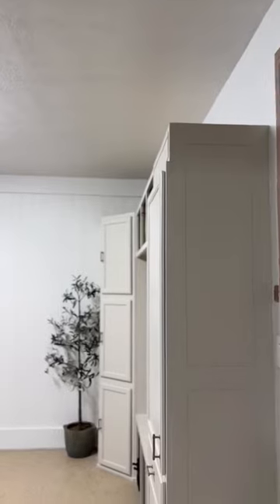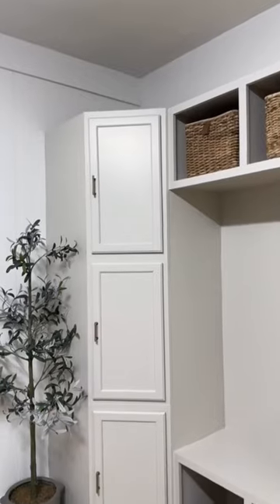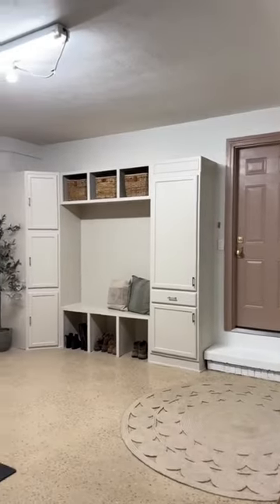This base is a huge improvement from what it was before and we have so much storage now. But we're not quite done with this project yet — we're going to add some fun wallpaper to the back wall and some more cabinets.